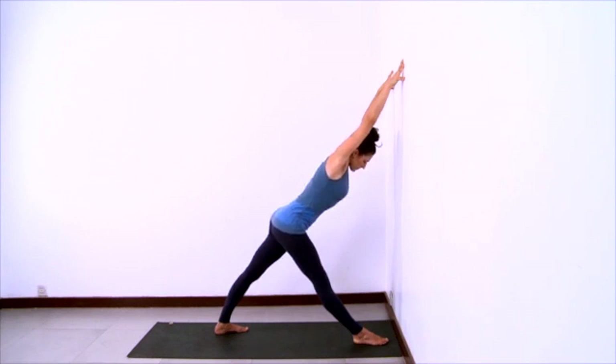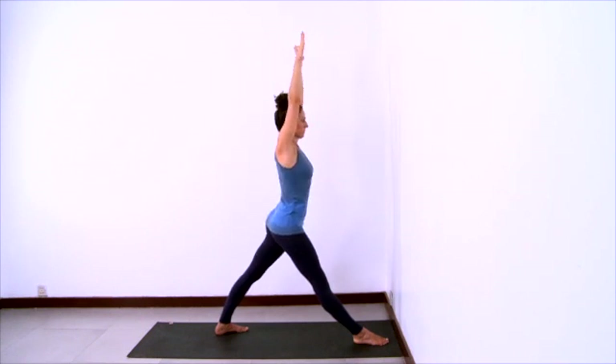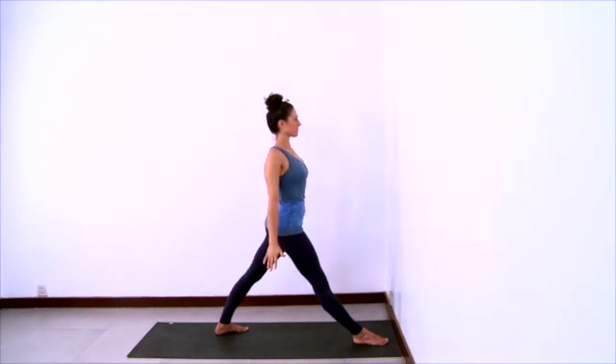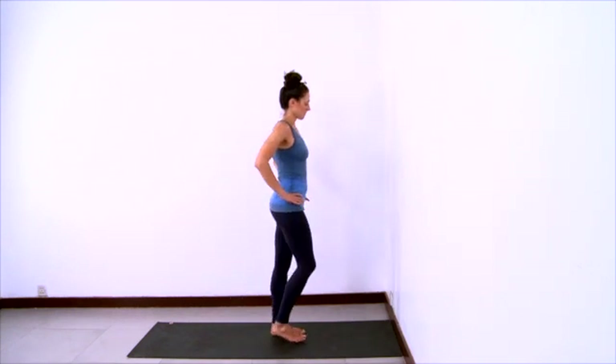Think of pinning your outer hips, gathering them in towards the midline. Pull that outer right hip back even more. Stay very active in your legs. And then push off the wall to come back to center, lengthening the arms. Exhale, release the arms out to the sides and down. Hands to hips. And step your feet together.